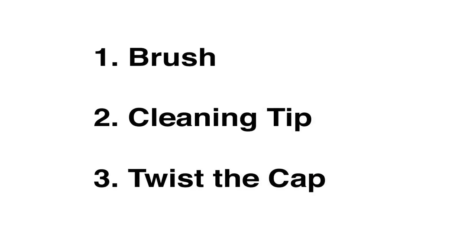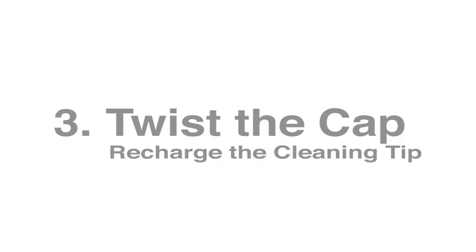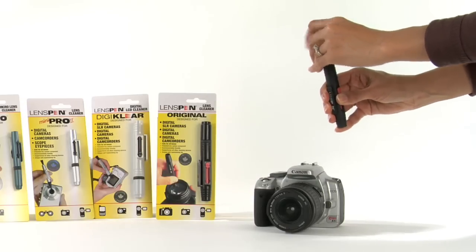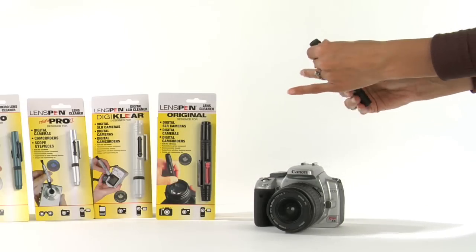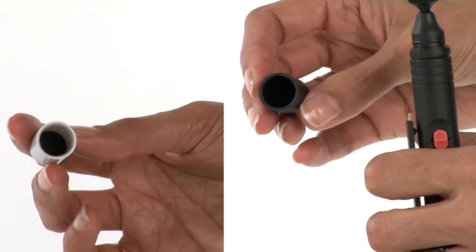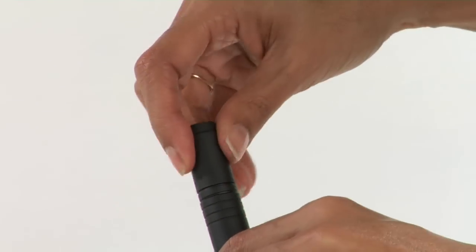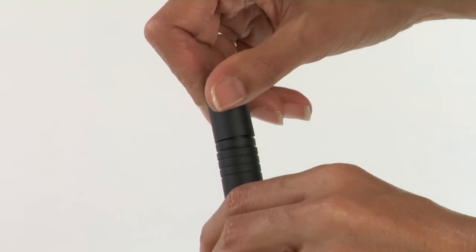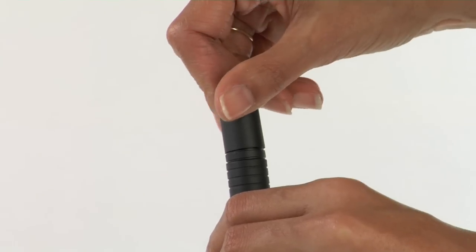Now we go to the last step. Step 3: Twist the cap — recharge the cleaning tip. The final step is to put the cap back on and give it a couple twists. Why do we do this? Look inside the cap and you will see a foam pad — it's filled with carbon. The twisting motion causes the two surfaces to rub together, carbon to carbon, and this recharges the carbon on the cleaning tip so it can be used again and again and again.